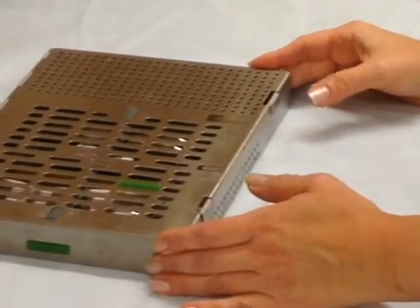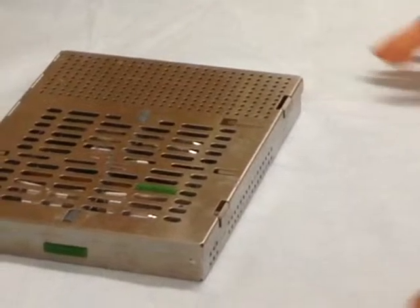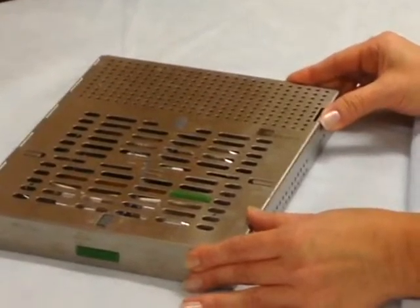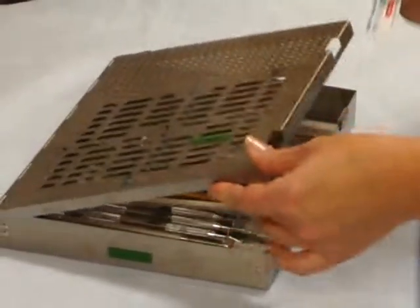I'm going to demonstrate how to wrap an instrument cassette with the envelope fold technique. I have the wrap here, the cassette, and I place inside the cassette the indicator.